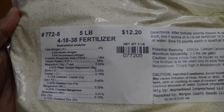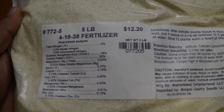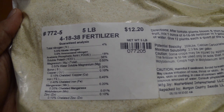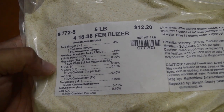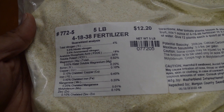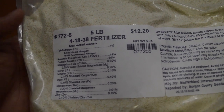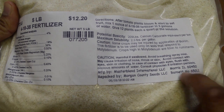This is Master Blend. It is a 4-18-38 fertilizer, which means it has 4% nitrogen, 18% phosphoric acid or phosphorus, and 38% potash or potassium. It has a bunch of other little trace elements in here as well, like copper, boron, zinc, iron, and all this other stuff that I have no idea what it does for plants. I'm sure it does something good, otherwise I wouldn't put it in there. I get this from Morgan County Seeds — they're a little store in Missouri.